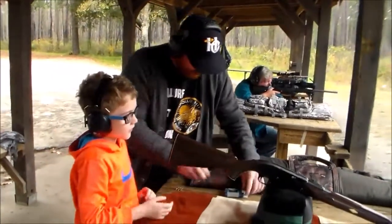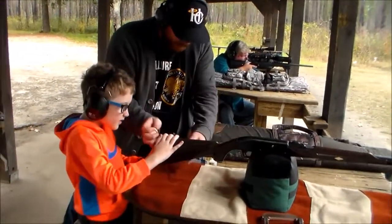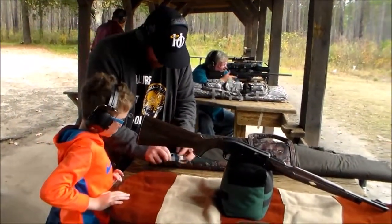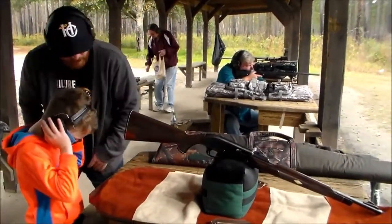Hold on. Don't touch it till we're ready. We've got to put these loads away. There we go. Get your ears off.